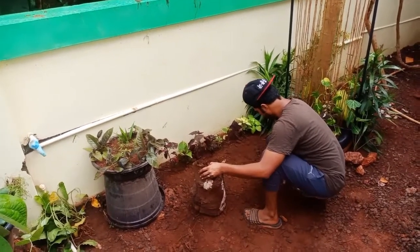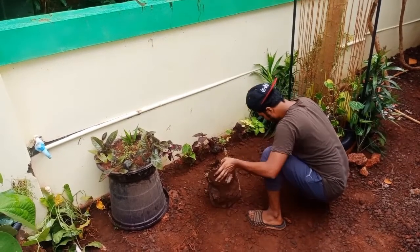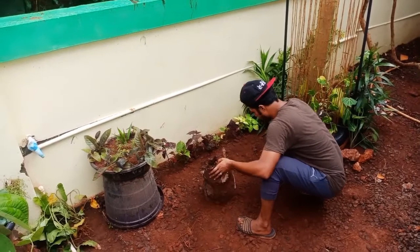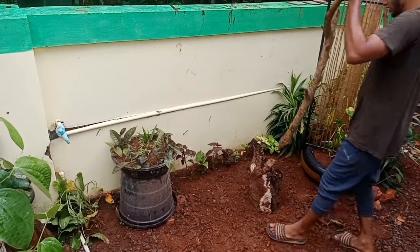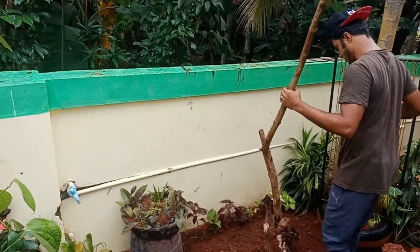Now we are going to do a little bit of the new experience. We set it in the available space and we set it in the view of the creative element. Then we set the wood to make the money plant, and fit the wood to make it at the top.